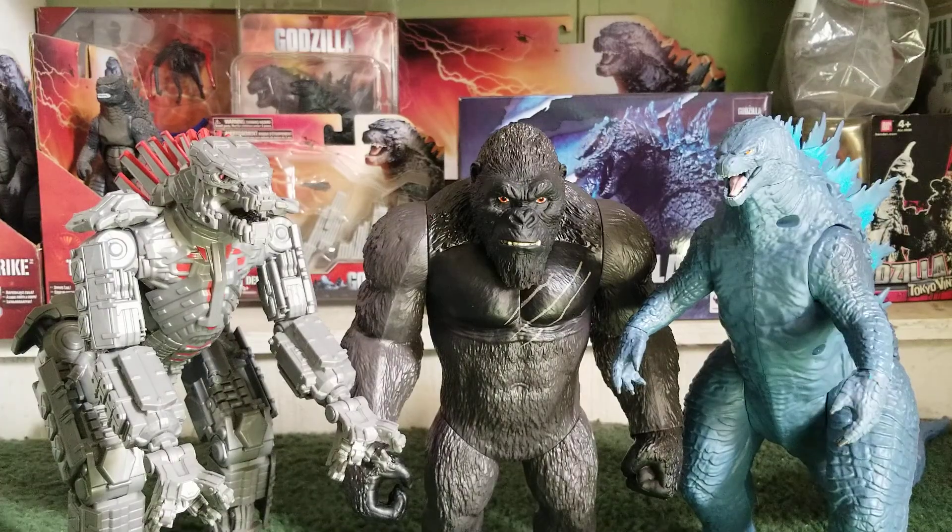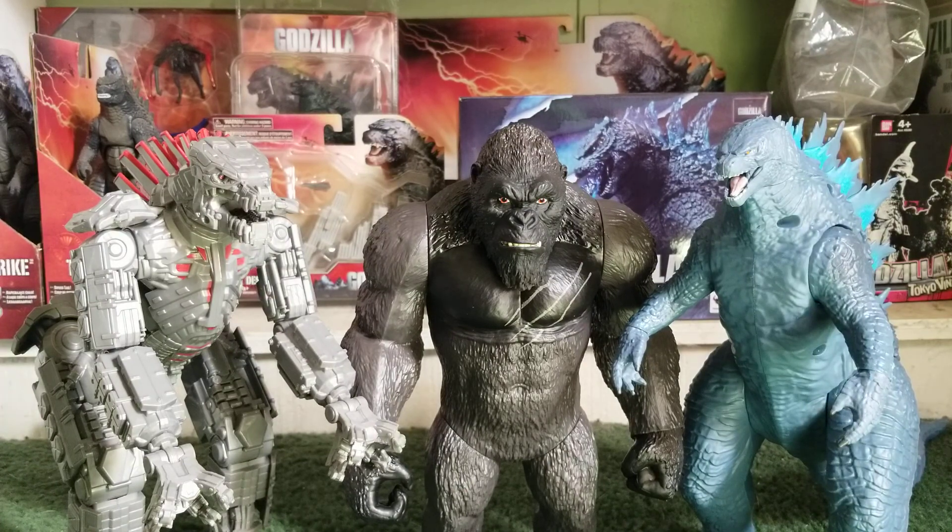To end the video, here are all three giant scale figures together. My thoughts on Giant Kong: detail is great, articulation is great, paint job is great, scaling of the figures is okay. Anyway guys, this was my review on Giant Kong — hope you guys enjoyed it. This was Ghost Godzilla Thunderbolt signing off.